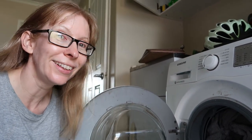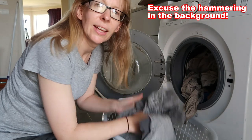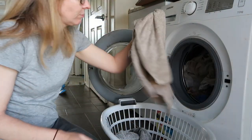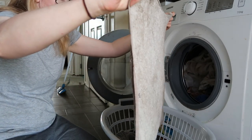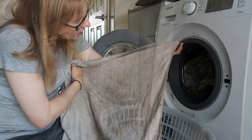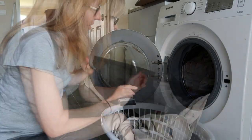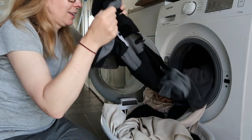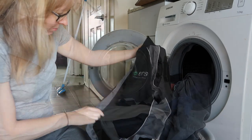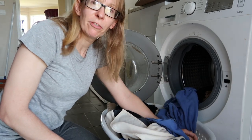All right, the moment of truth. It doesn't smell offensive, it doesn't smell of anything. So that's a bonus. I can't see where that tomato sauce was — oh, it might have been there. I can't see where that tomato sauce stain was, so that seems to have gotten it out. I'll do the sniff test on one of Clint's work shirts. I mean it all seems clean. I'm just going to hang all this out, give it a dry and give you my final verdict.